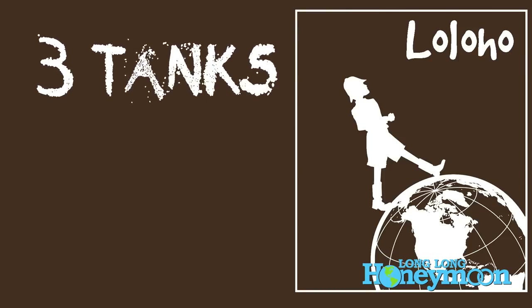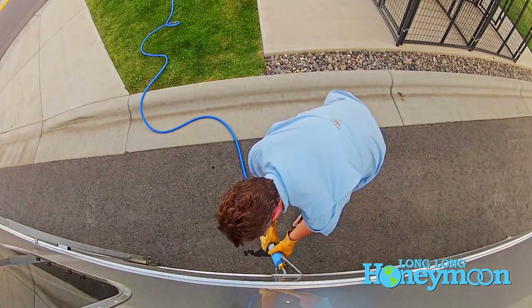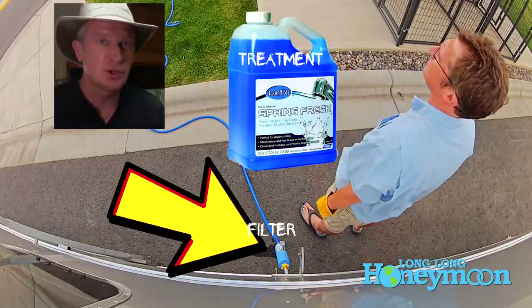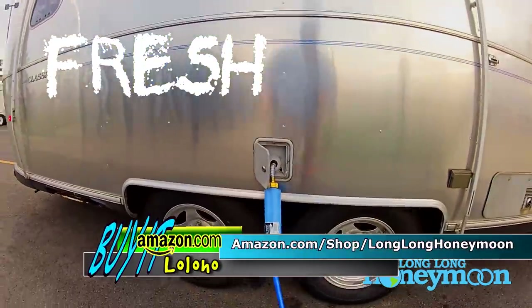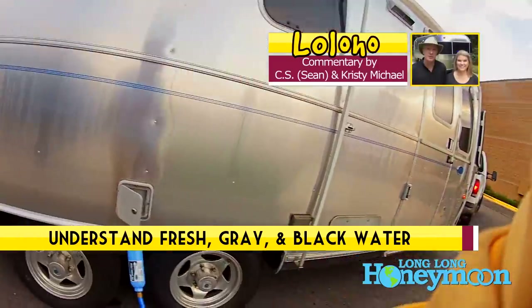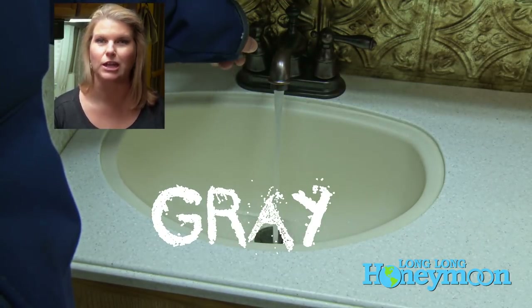Our Airstream setup is fairly typical. We have three water tanks: a fresh water tank, a gray water tank, and a black water tank. The fresh water tank is exactly what it sounds like — it's fresh water that we pump in from a city water connection. The fresh water is the reservoir your water pump draws from when it pumps water into the toilet, shower, and sinks. Your gray and black water is water that has been used and is dirty, waiting to be disposed of.